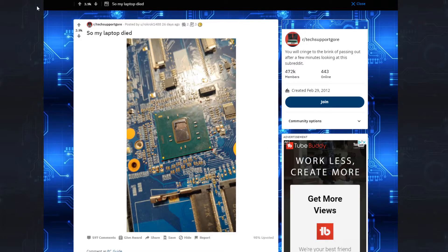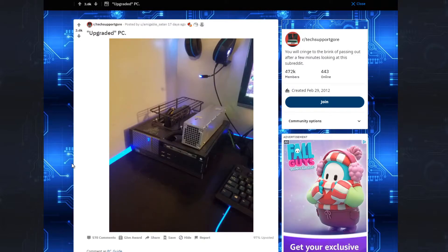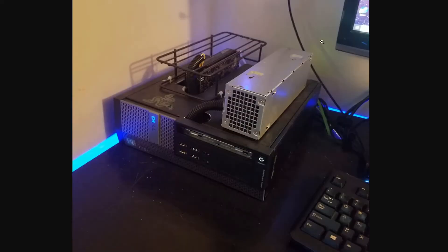Yeah, that'll do it. It looks like this person's chipset just went pop. You gotta do what you gotta do, right? What I don't know is what this is — is that some sort of bit miner, do you think? Someone comment and tell me what this is, because I honestly have no idea.